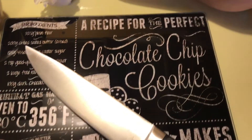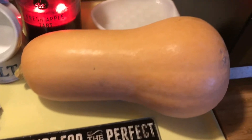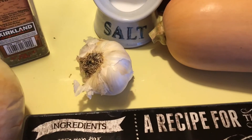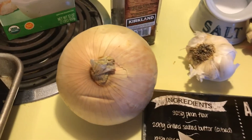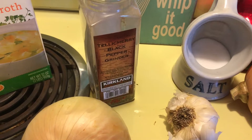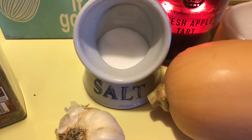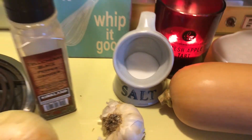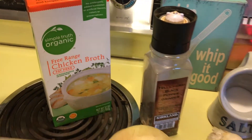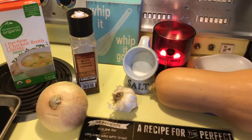What you're going to need is one large butternut squash, about five cloves of garlic (garlic to your taste), one onion, some black pepper, some salt, and some fat-free chicken broth. That's all you're going to need for making this delicious dish.